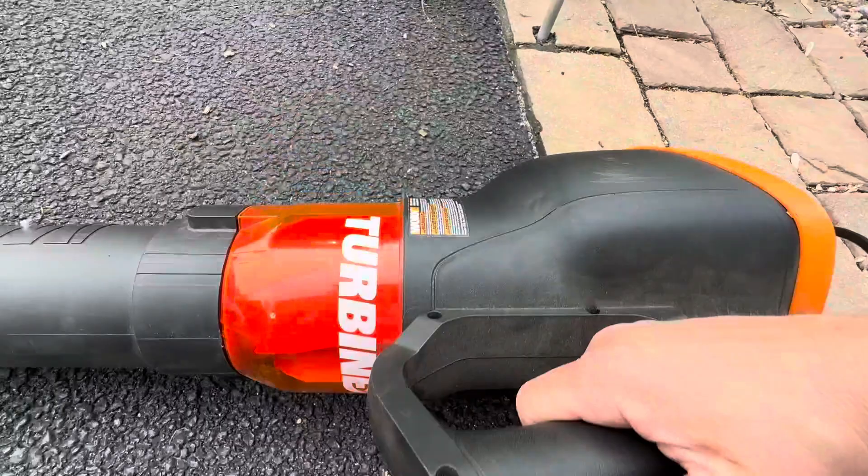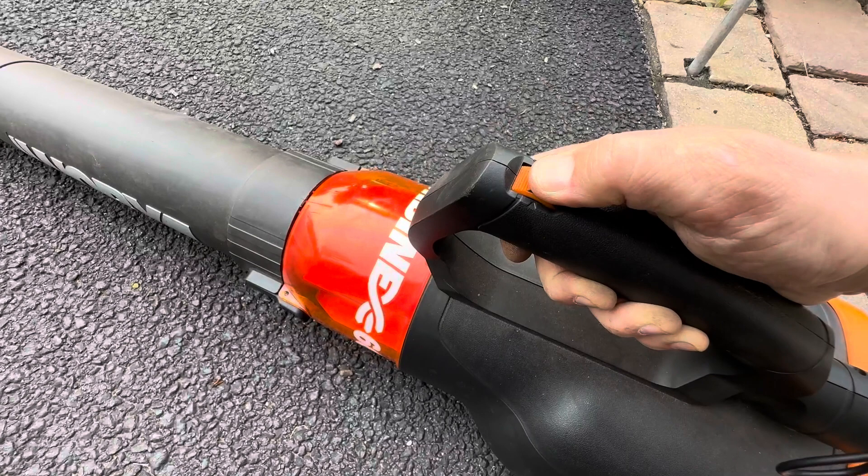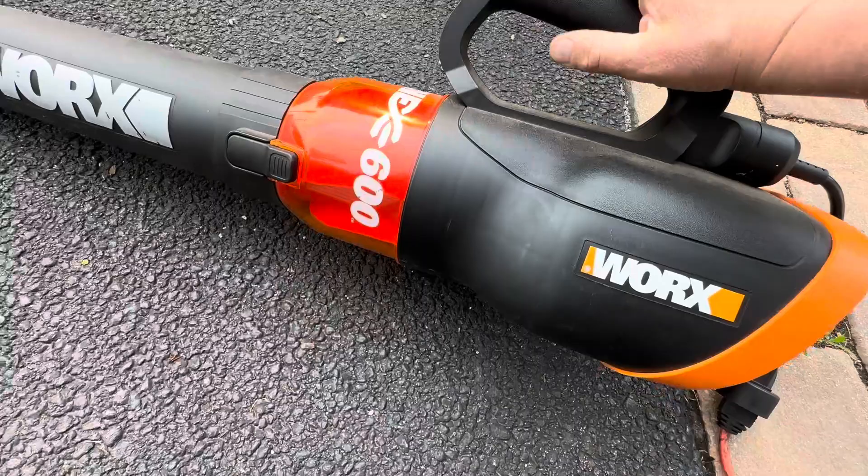Right here is your trigger. You turn it on, it locks on, and it has a couple different speeds. It's nice and variable, so you don't have to go full blast if you're not doing anything heavy duty. But let's give it a little try here.